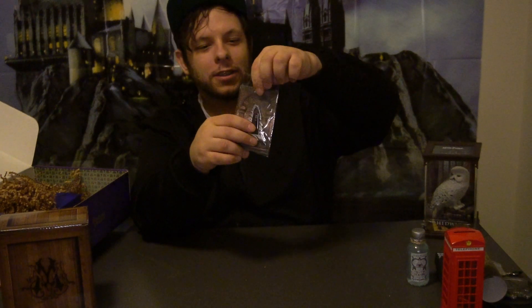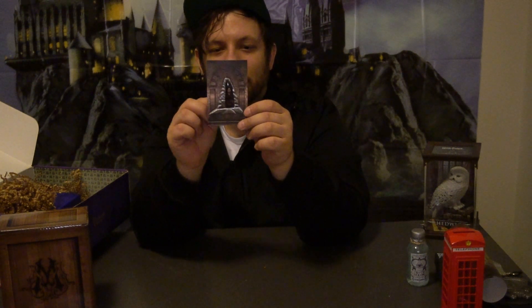We got our Wizarding Trunk pin — they always include pins in the boxes. This is only my third box and my third unboxing, so I'm still new to it. This is the veil when Sirius Black dies and goes into the veil in the bottom of the Ministry. It's like a little veil statue but it also has a picture of Sirius Black in it, which is kind of sad — because we all love Sirius.